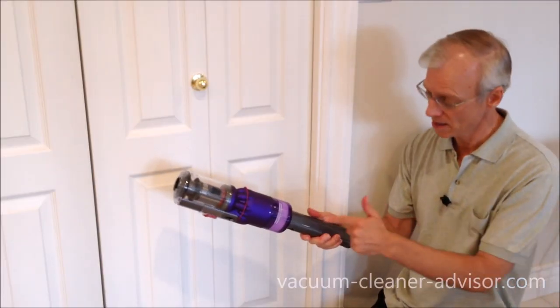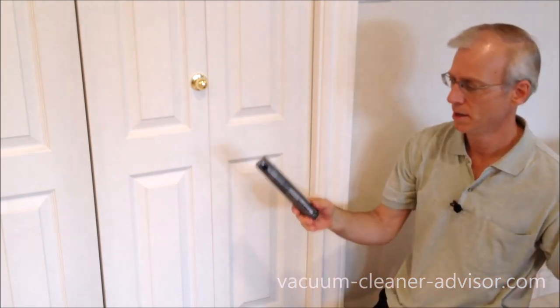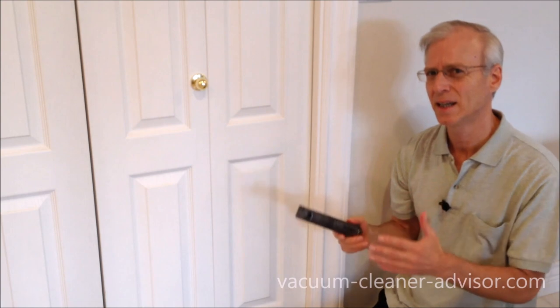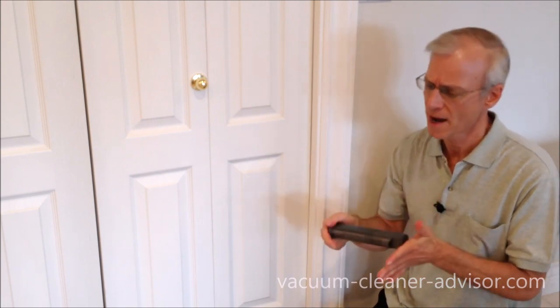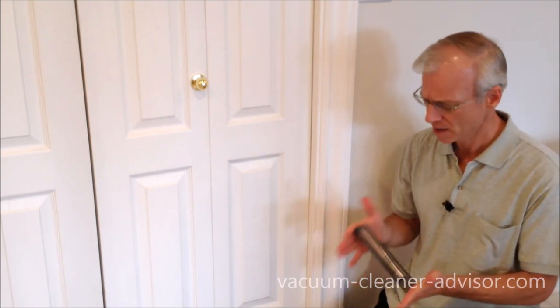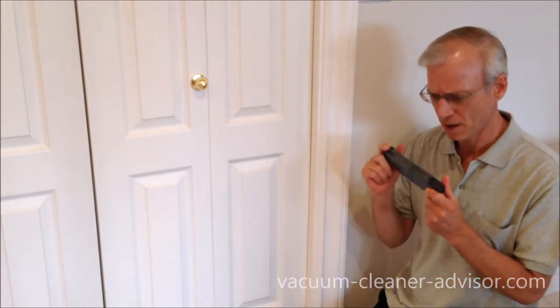The battery conveniently resides in the vacuum handle. Push the little button and the battery comes out. This is a lithium-ion swappable battery that can be detached and reattached typically in seconds. If you have a second one on charge and your battery runs out, you can pop it in and continue vacuuming, effectively doubling your run time. The OmniGlide only comes with one battery — if you want another you'll have to buy it. It takes about three and a half hours to recharge one.